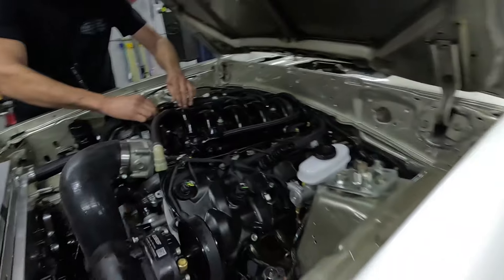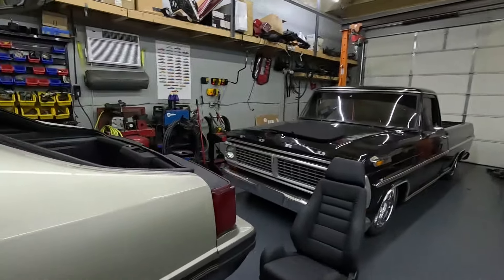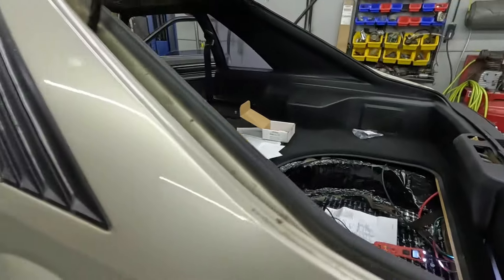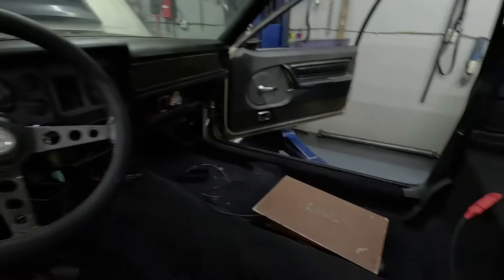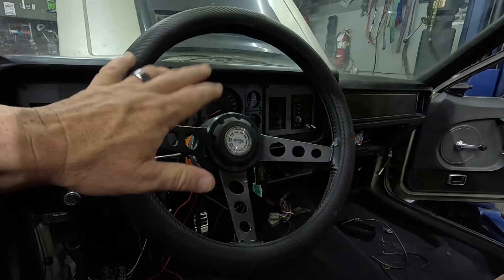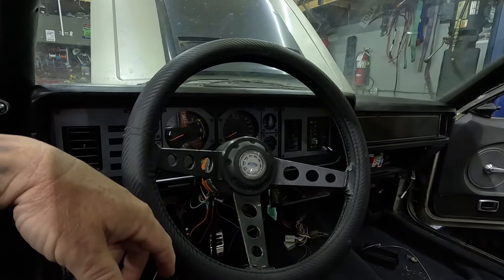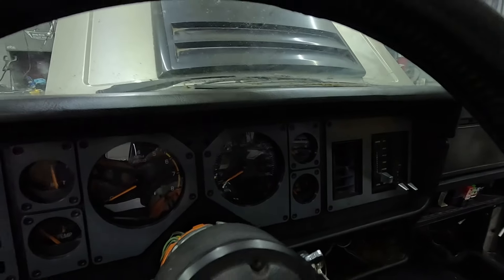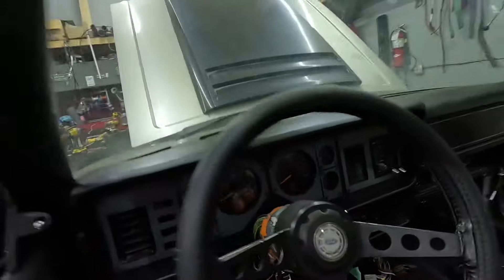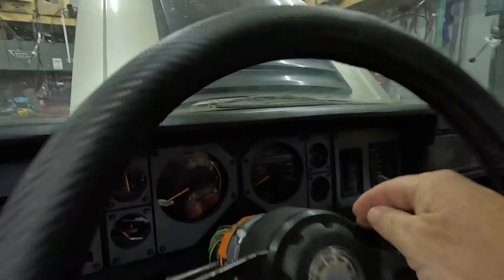Real quick update because I know it's been a minute: K Designs rear seat delete and all the carpet is in. Interior looks great, dash is back in — I'll light this up here shortly when we can put power back to it. The Dakota Digital VHX cluster looks absolutely amazing in there. Let me turn some lights on — I can turn the key on. All right, check this out!